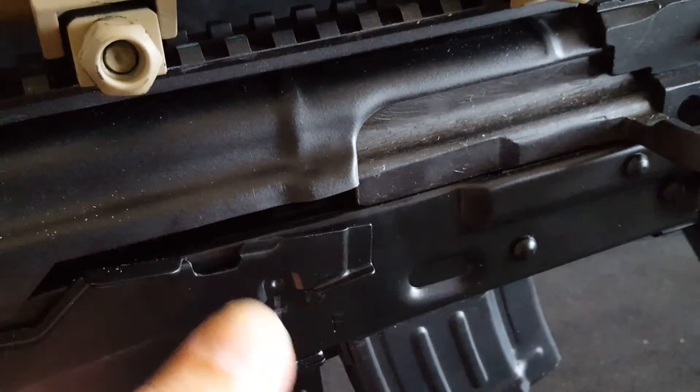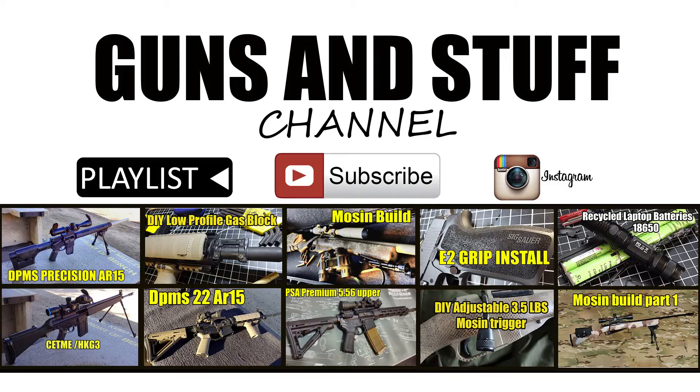Stay tuned for updates and some ammo testing as well as long range shooting. Thanks for supporting this YouTube channel — if you liked this video please like, comment, or subscribe. There are other videos like this in the links below.